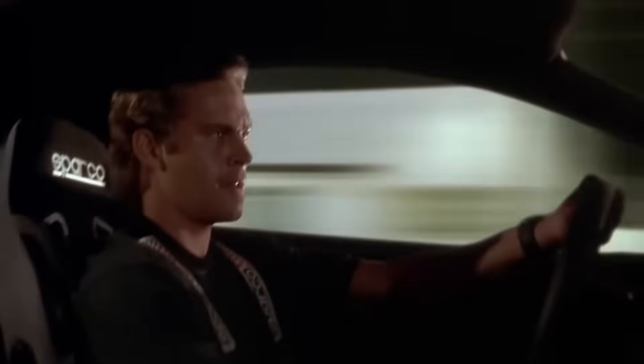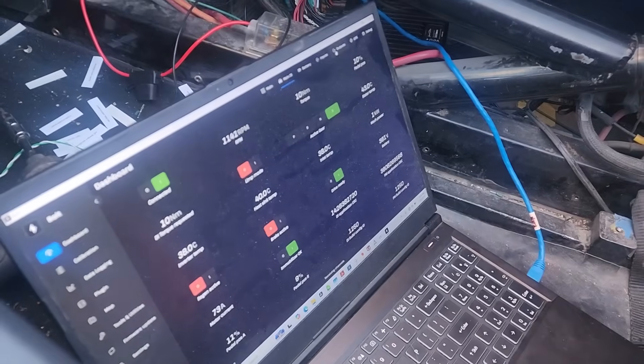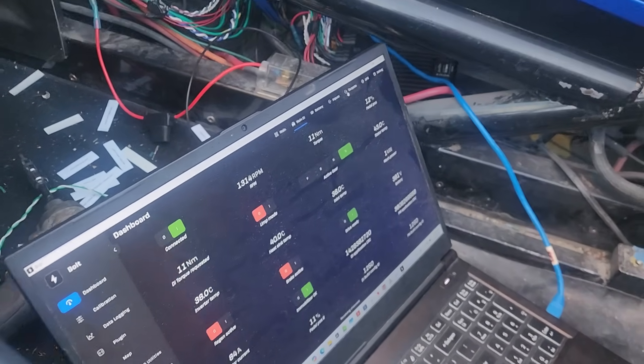So remember that part in Fast and Furious where he's got his laptop on the floor? That's what we've got going on — driving and checking things out. We did our first run and I tried turning up the power. I just wanted to kind of feel and make sure we're at similar power. And we're not. We're like a third of the power — if I floor it, it's like a 200-300 horsepower car, not like a 600 horsepower car. So I've got to figure out some more settings.